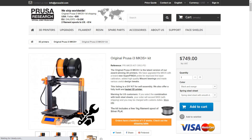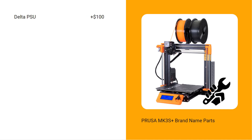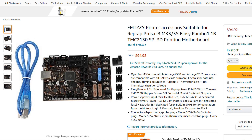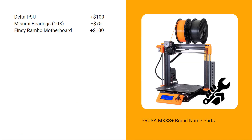These are the costs of all brand-name parts used in the Prusa MK3S Plus. First, a Delta power supply — the retail price is around $100. Second, some Mizumi bearings: there are 10 bearings used in the X, Y, and Z axes, each costing around $7.40, so let's add $75. Third, an Einzee Rambo motherboard — this 6-layer motherboard is pretty high quality, with a retail price of around $90 to $130 depending on where you buy it, so let's add $100.